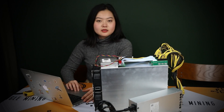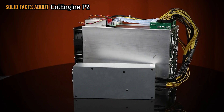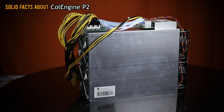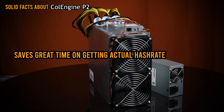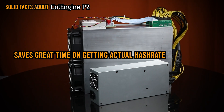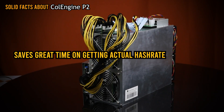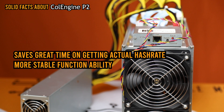Next, let's introduce some solid facts about the machine itself. The new built-in chip saves a great amount of time — burning an algorithm now takes about 13 minutes, then only two more minutes to reach the actual hash rate. For comparison, the K10 required around 60 to 70 minutes for burning the algorithm plus 15 minutes to reach actual hash rate. So that saves a lot of time.